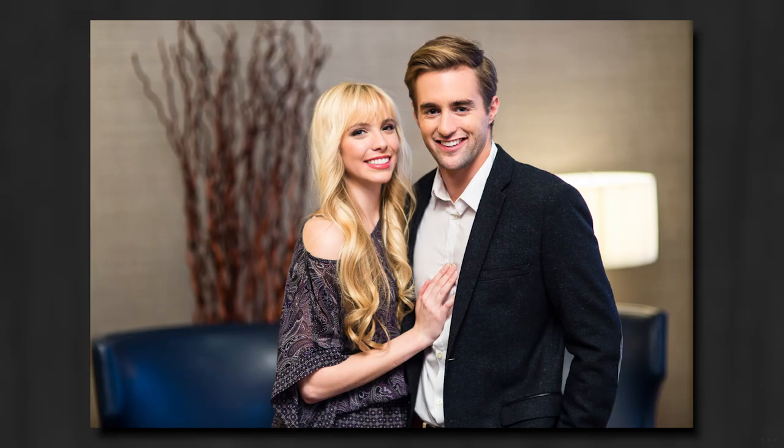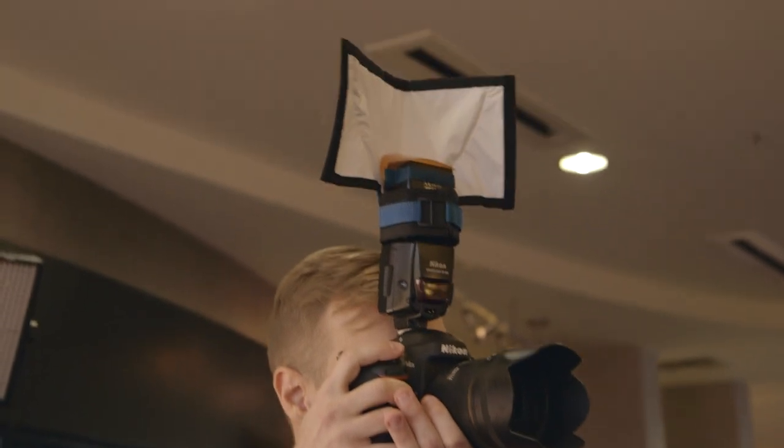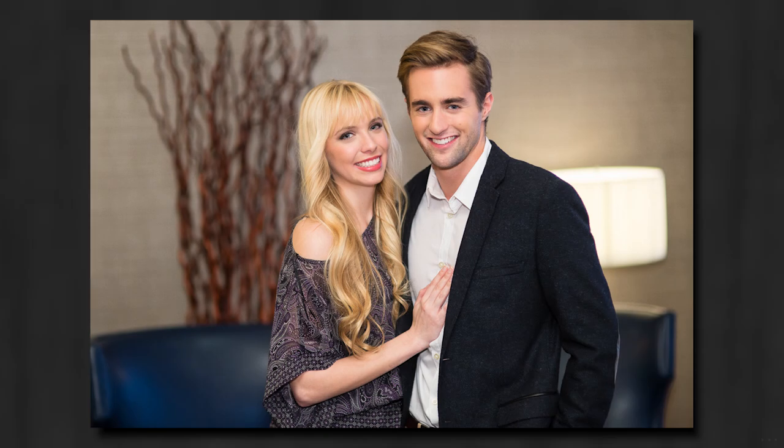Now we need to fix the shadows. I like the flash coming down from the ceiling because it gives direction and makes our subjects look three-dimensional, but if you look closely we don't really have much of a sparkle in their eyes for catchlights. So I went ahead and added the Rogue Flashbender 2, the small one. This allows the light to go straight up and bounce off the ceiling, and at the same time catches a good portion of that and pushes it directly forward — giving direction to the light, lifting up those shadows, and adding that perfect little sparkle to their eyes.